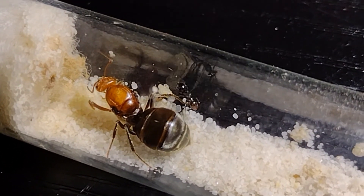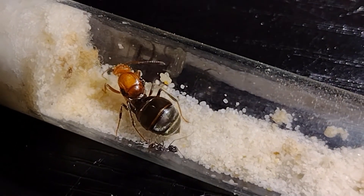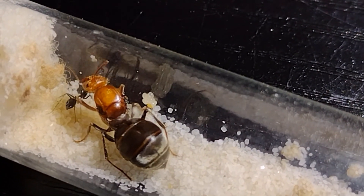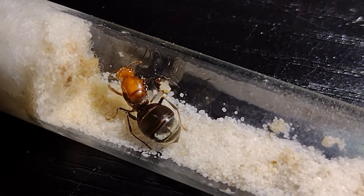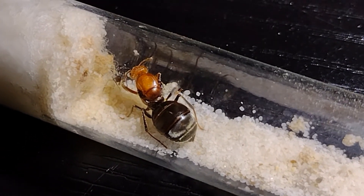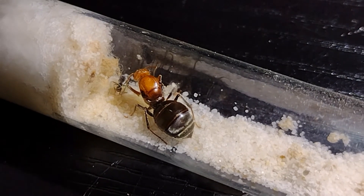Here we have my Myrmecocystus Mendax colony. This queen only got one worker in founding, so she's definitely going to take quite a bit of effort to get a strong colony going. Still, these are one of Arizona's largest Myrmecocystus species, so I'm very excited to keep them.